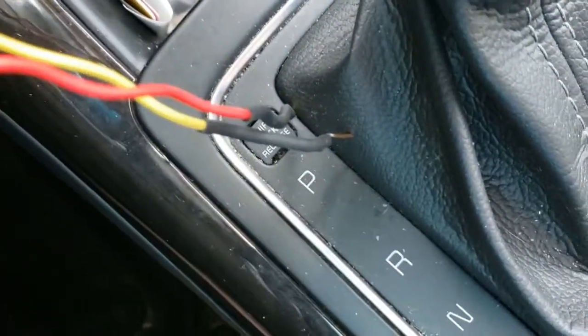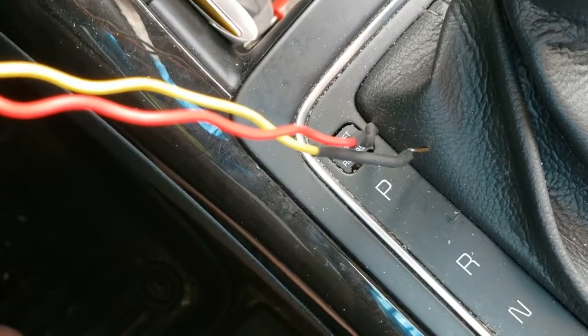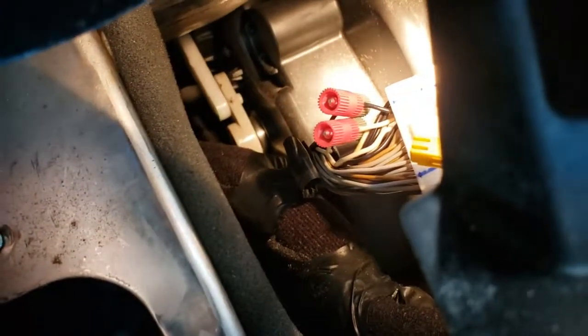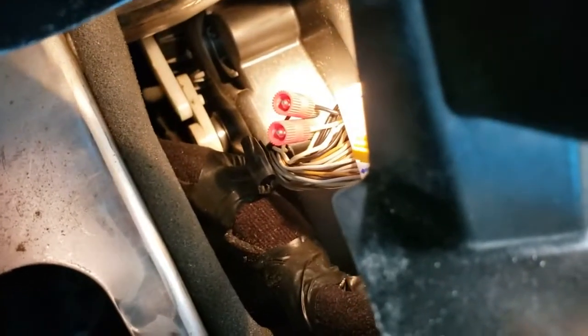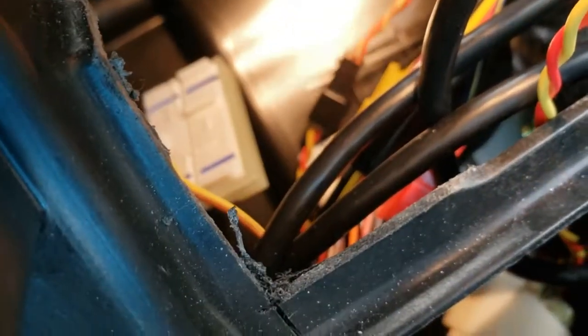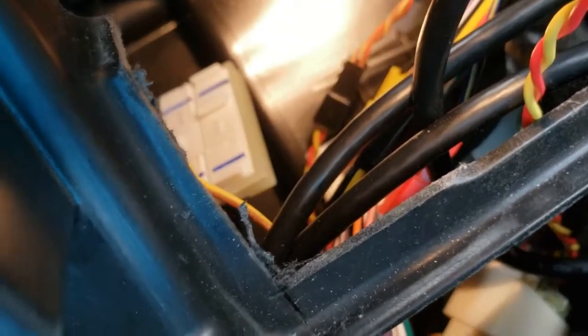I'm going to cut these pins off and just create some open cable — about three-eighths of an inch — then put the ends on there, and that will connect the wires to the tapped connections. That should give me a more solid electrical connection, and the harness, if it ever needs to be used by a dealer, will no longer have the ends blocked like before.